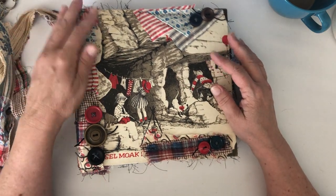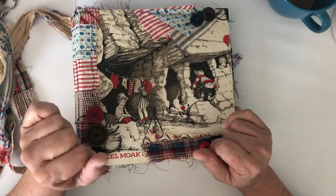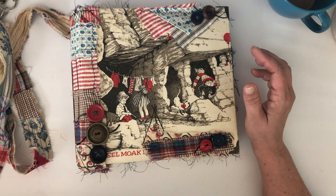That is the custom journal. I'm also working on some other things — I started some smaller journals with birds on them and I'm trying to finish those up. That's the next thing going in the shop.